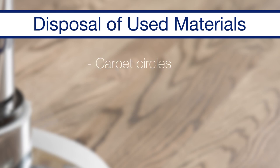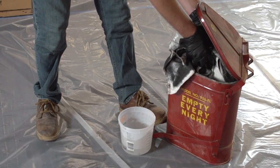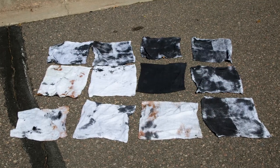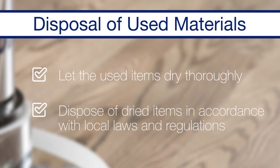Individually lay out the stain-soaked carpet circles, cleaning bonnets, wiping rags, and any other contaminated materials to dry, or place in a water-filled container to prevent spontaneous combustion and lay out to dry individually back at your shop. Once dry, dispose of these used materials in accordance with local laws and regulations.